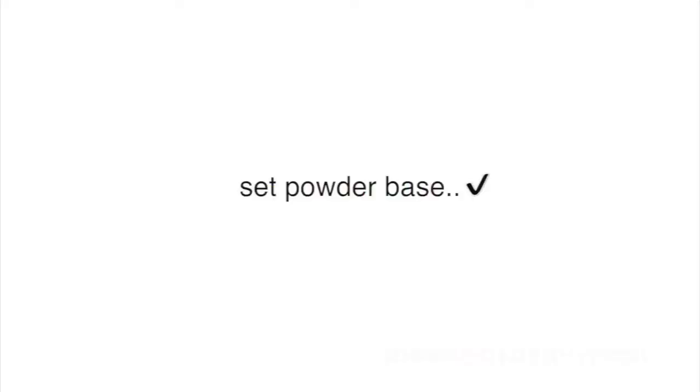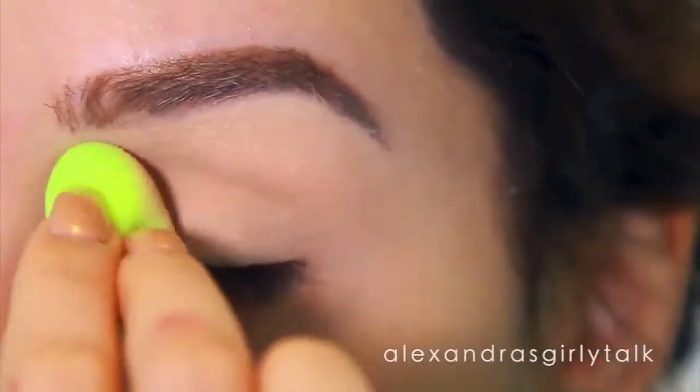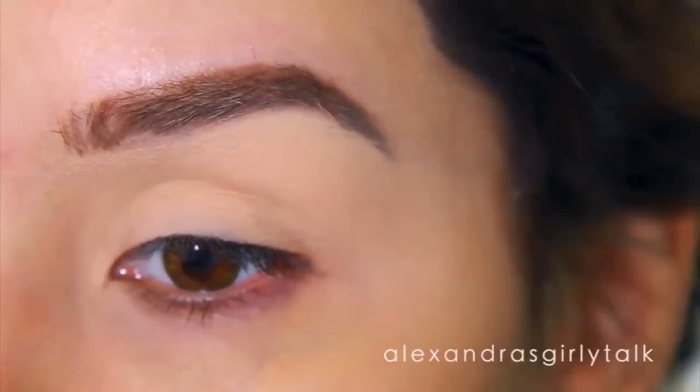I recommend taking a skin tone powder and setting your primer with it. Not only does that make your eyeshadow easier to blend, but it also creates a really smooth looking base.